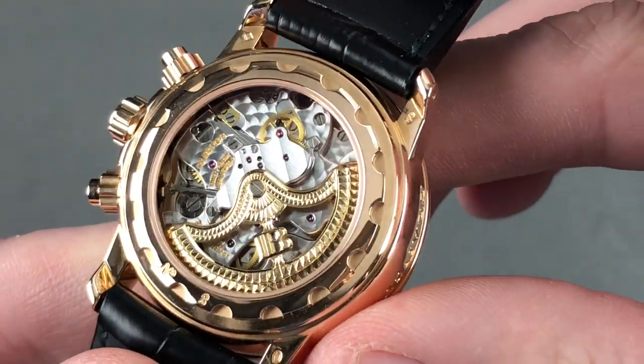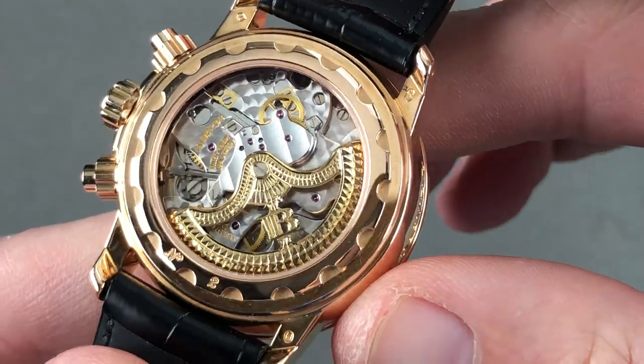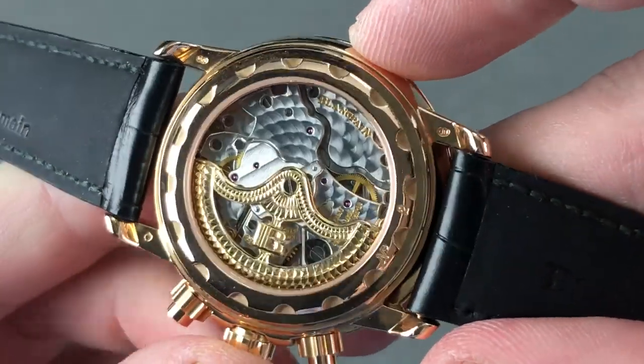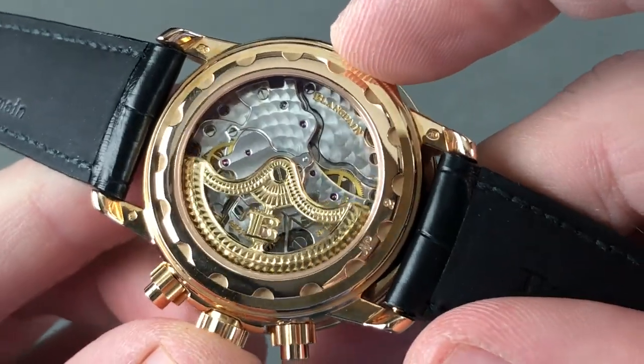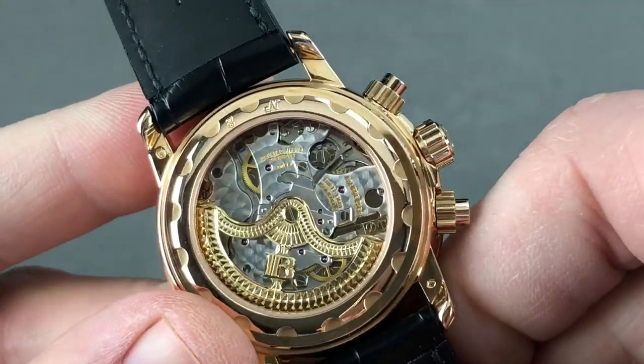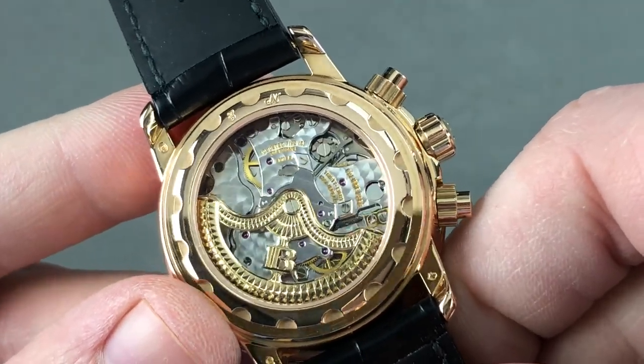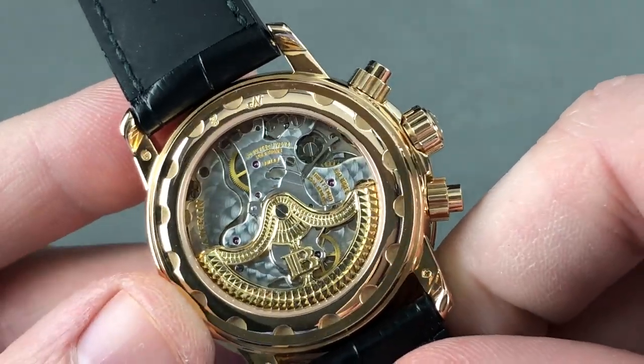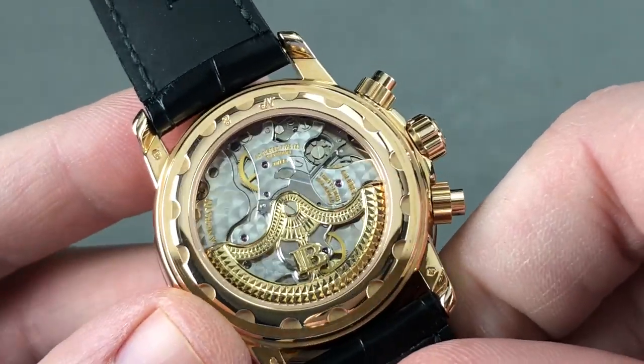When you turn the watch over, things are just as interesting on the backside. This 38-jewel, five-position-adjusted automatic winding movement is based on the Frédéric Piguet 1185 automatic integrated chronograph, which means it features the refinements of the 1185: a 21,600 beat rate, five-position adjustment, a vertical clutch, a black-polished column wheel, efficient unidirectional winding — all of this pivoting on 38 jewels.